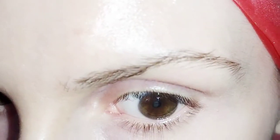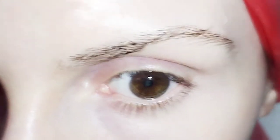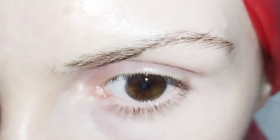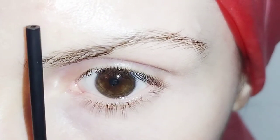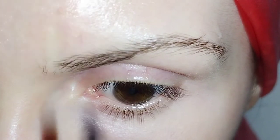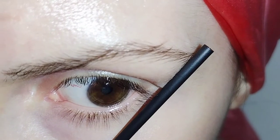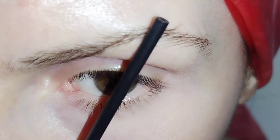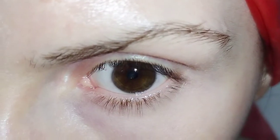Before we start working on our eyebrows it's important to measure them, since this indicates where your eyebrow should start and finish. Take a thin stick and place it along the side of your nose — this tells you where your eyebrow should start, and anything on the other side of the stick should be removed. Then hold it from the side of your nose to the corner of your eye to find where your eyebrow ends. Finally, take the stick from the side of the nose through your pupil and that will indicate where your arch should be.